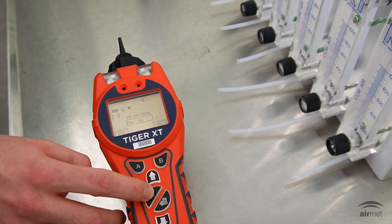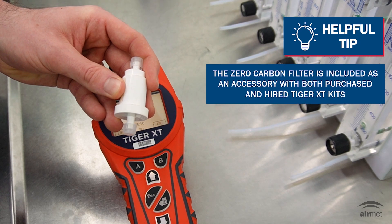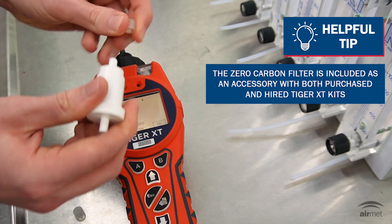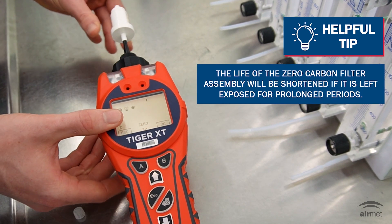From here, press the escape soft key. This will bring you to a new screen with the word zero. Whilst in this menu, attach the zero carbon filter assembly. This can be done by unscrewing the lids on both sides of the filter and attaching the filter to the end of the Tiger probe nozzle.